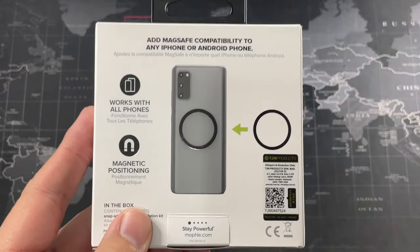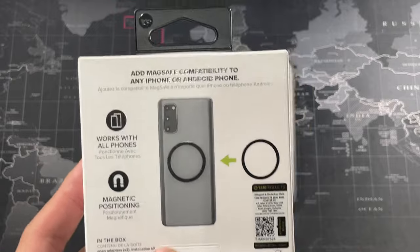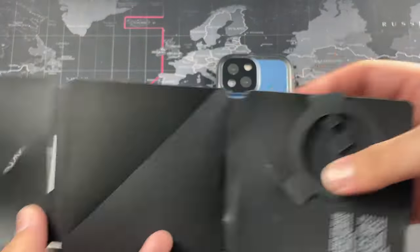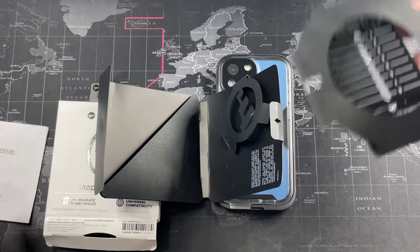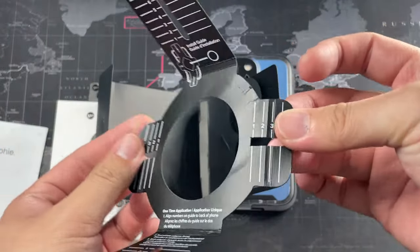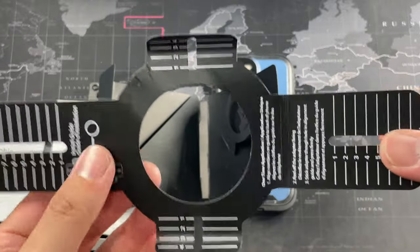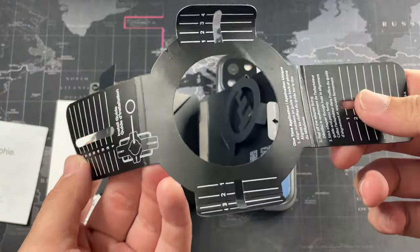On the back of the box it's shown on a Samsung device — works with all phones, magnetic positioning, and some goodies inside. Let me open the packaging. Inside you get a cardboard sleeve, an instruction manual, and then this really nice tool to align your Mophie Snap Adapter during installation. There are other third-party options using a similar design but this is actually included in the package, which is really hassle-free. You position it right in the center — for Apple devices, just align it around the Apple logo.